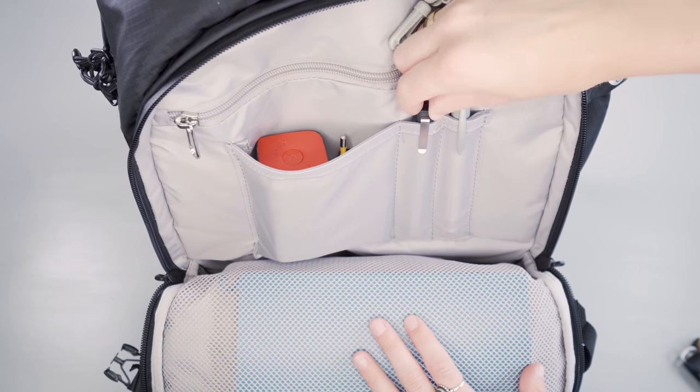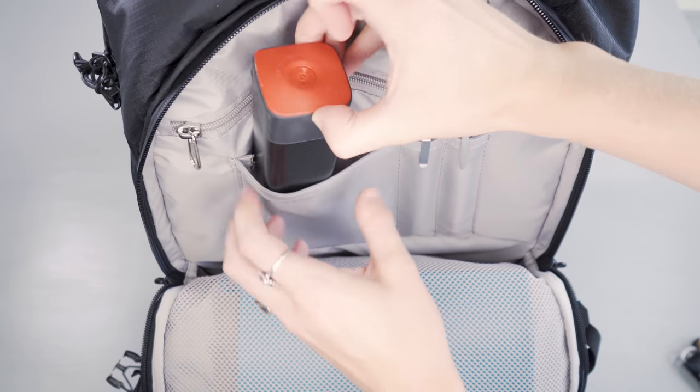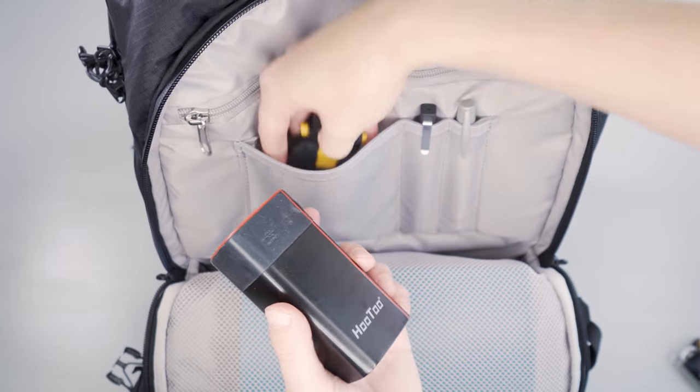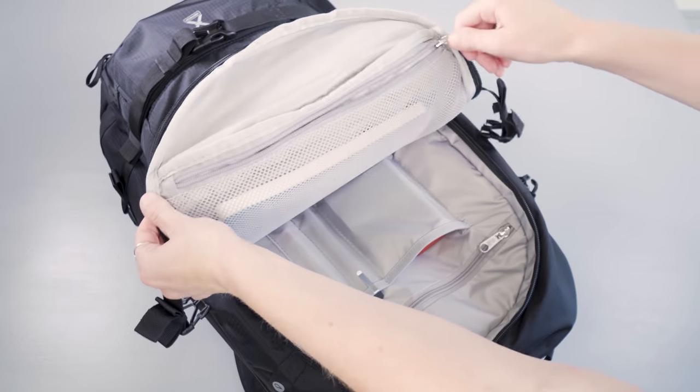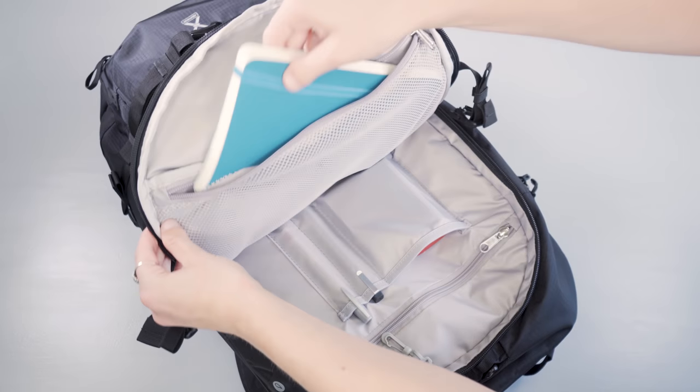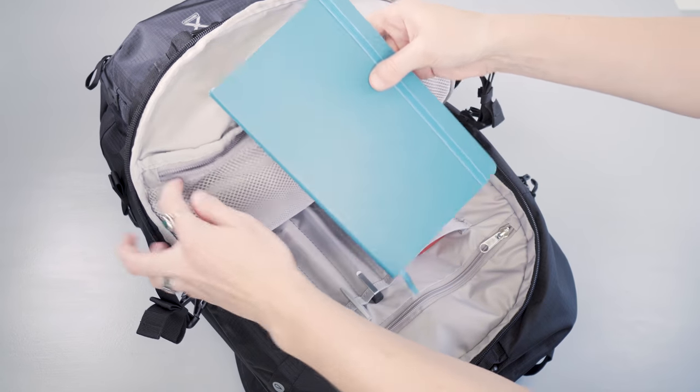Below that there's a lay-flat organizer with two pockets on the side for pens, pencils, a stylus, and it'll hold field notes, your passport, or other smaller items. On the flap side there's also a mesh zippered pocket you can see through, which adds some additional organization.